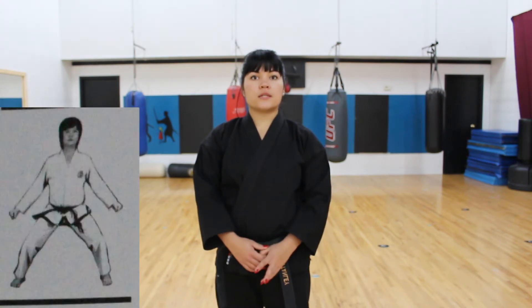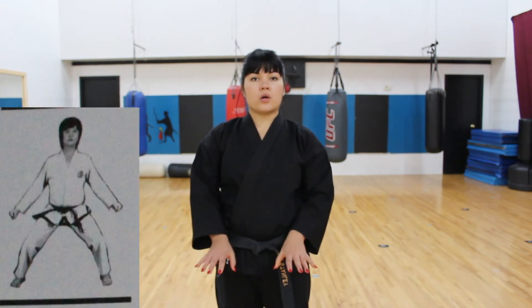When executing the stance, be sure to push the knees outward so they are above the balls of the feet. The weight distribution is 50-50. In a sitting stance, the only facings we can make are side facing and full facing. There's no right sitting stance or left sitting stance. It's simply a sitting stance.